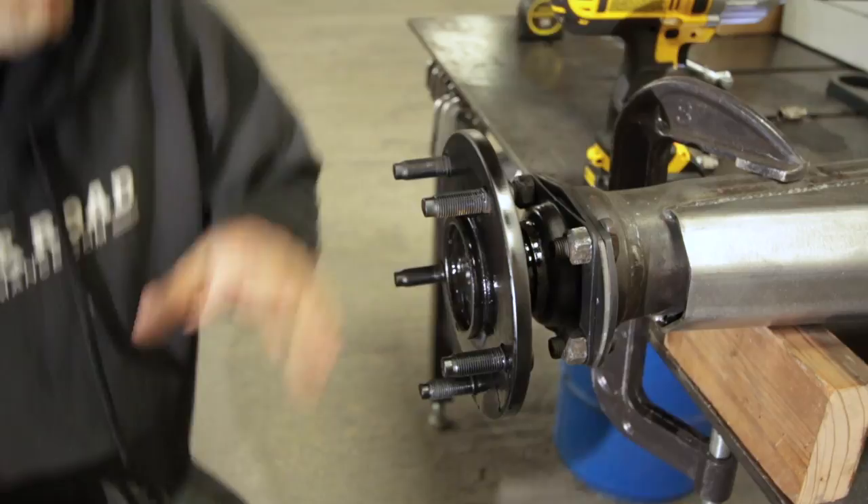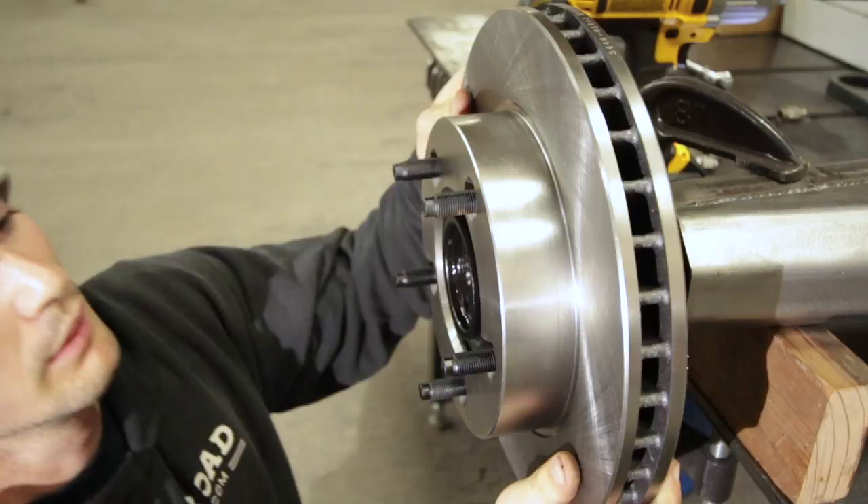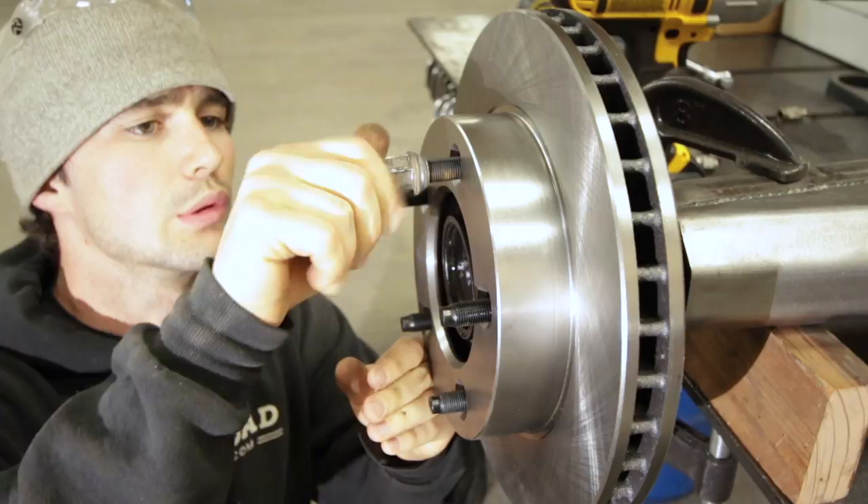With everything sanded down and painted, let's slip these puppies into place nice and tight. We're going to tighten all these down with some lug nuts and make sure everything is seated.